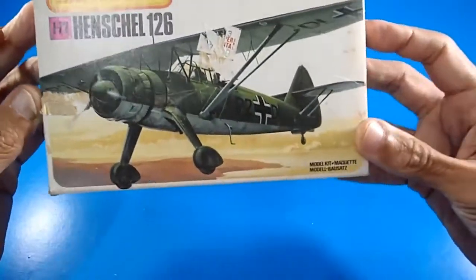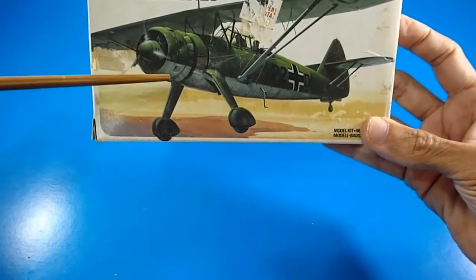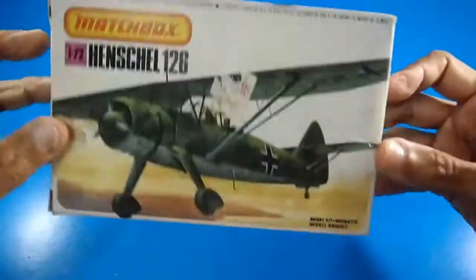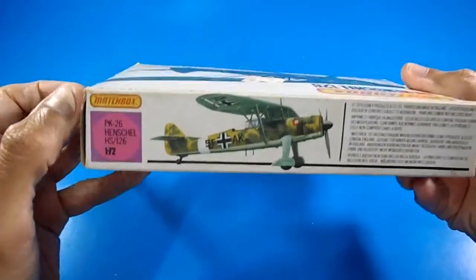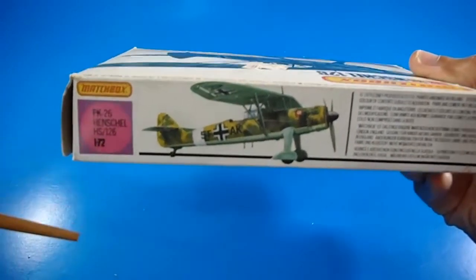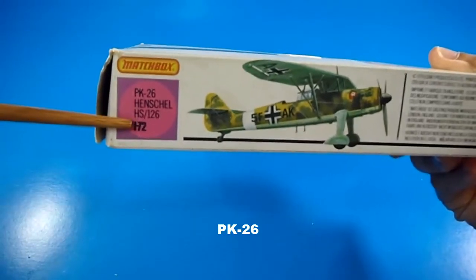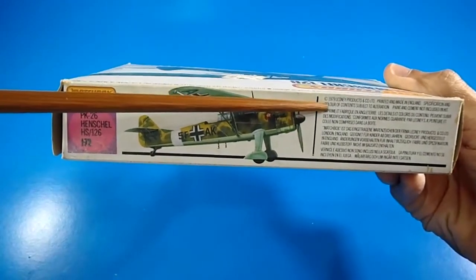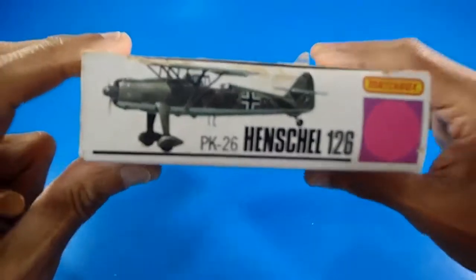This is a small box of this high-wing aircraft with supports. I don't see rigging wires — I'll check the building instructions. Let's look at the side with the finishing of the aircraft. If you follow the Matchbox catalog, this should be the PK-26 Henschel HS-126. It's manufactured in 1979, made in England by the Lesney company.